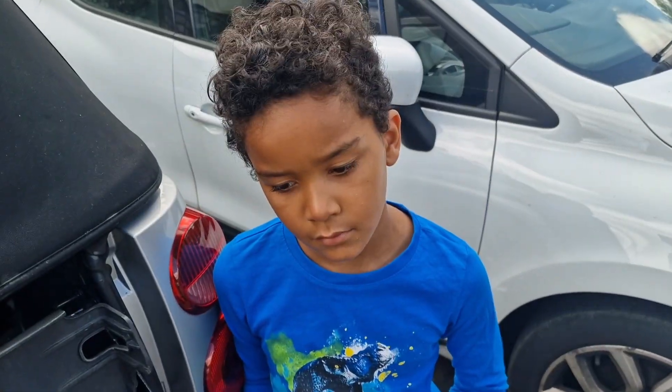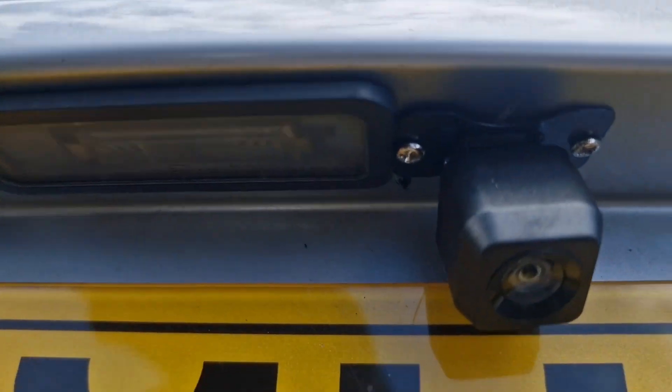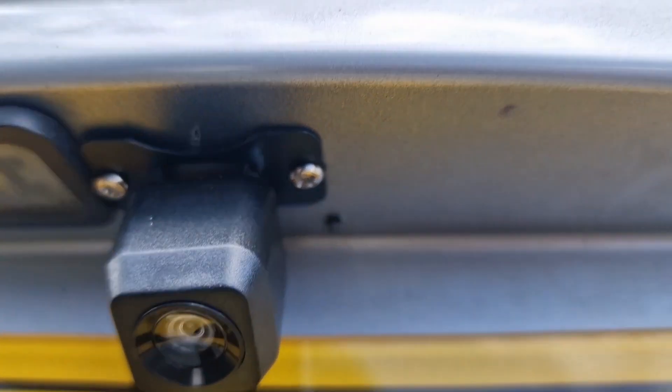I'm just fitting the reversing camera to this Smart 4.2 and I'll show you quickly how the camera goes and what you might want to do. My son Noah is here with me today, just coming back from holiday. So put the camera just here like that.